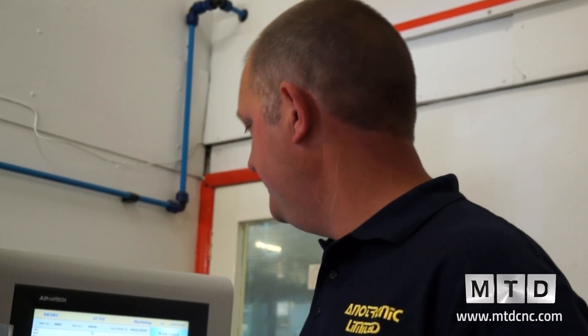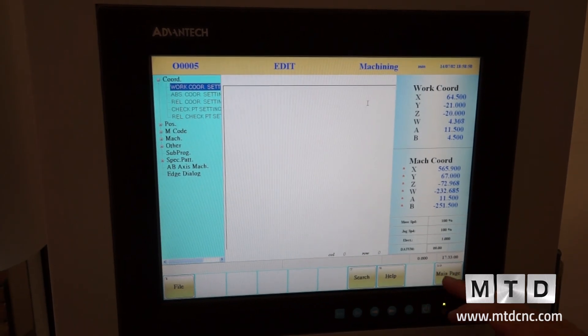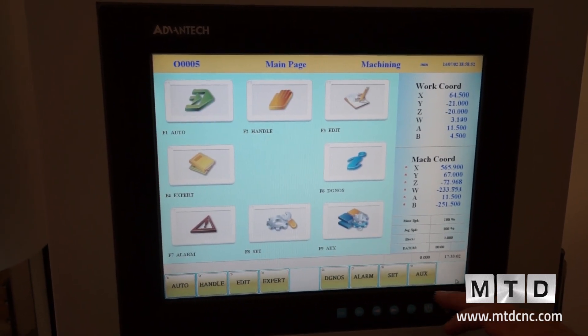We also offer this machine with a 4-position or an 8-position guide changer. So in theory you could run one hole of say 0.6mm, index, change the electrode, change the guide, and run a full row of 0.4mm holes. The control is full CNC, G-code, programmed offline — very straightforward and very easy to use.